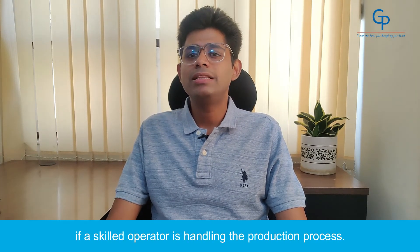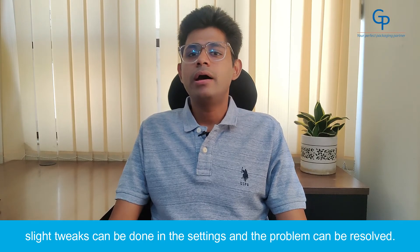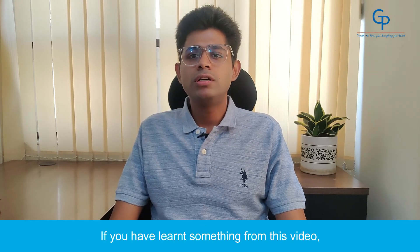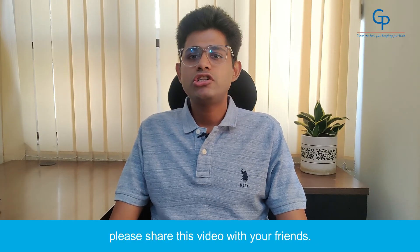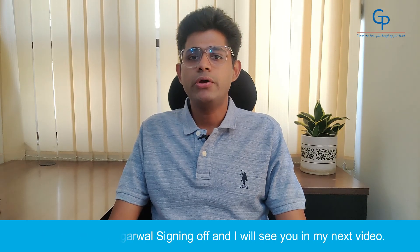All the above-mentioned problems can be solved if a skilled operator is handling the production process. If a problem is brought to his notice, slight tweaks can be done in the settings and the problem can be resolved. If you have learned something from this video, please share it with your friends. This is Mayank Agarwal signing off, and I will see you in my next video.